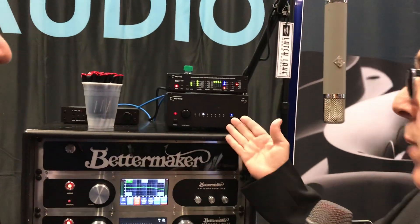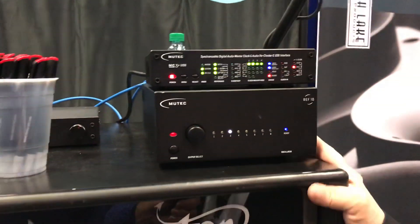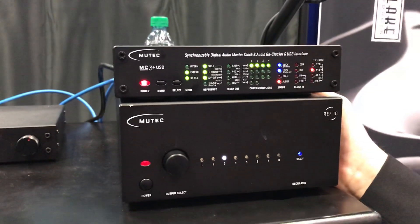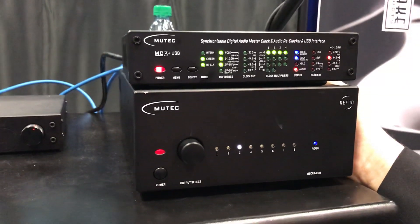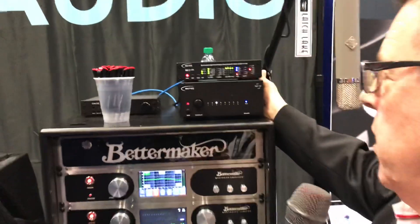Yeah, the whole idea is to try to focus on lower phase noise in clocks. Mutec is based in Germany, owned by a single owner, and has a very unique approach to solving a clock problem — which is not so much to focus on the type of clock it is, but lowering phase noise. Phase noise is really the thing that affects clocking stability the most and provides a better-sounding image for anything using an external clock, any digital audio.